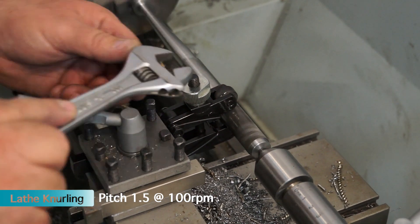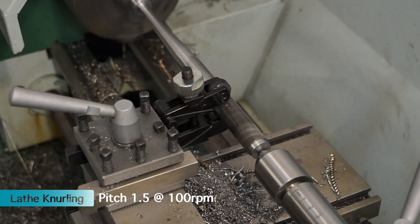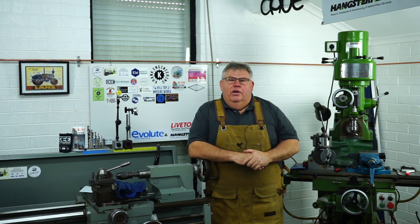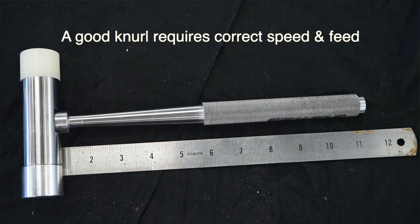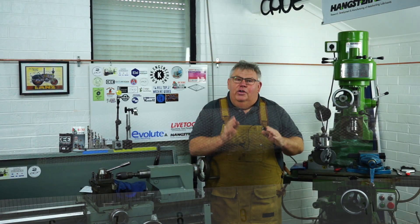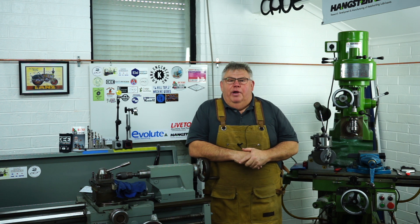Depending on your lathe speed, usually when I knurl I engage the half nut like I'm screw cutting, and I get a better knurl — I get that single diamond pattern. As you know, when you're knurling if you don't have the speed right you'll end up with a double knurl and it looks incorrect.